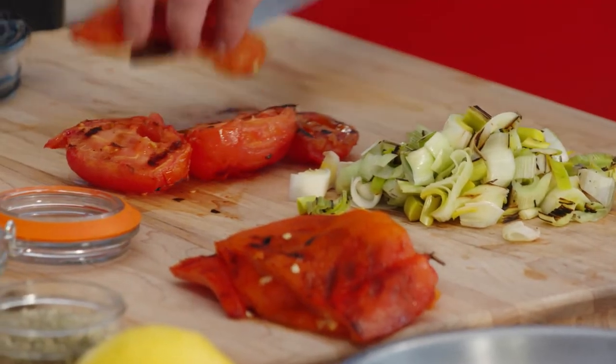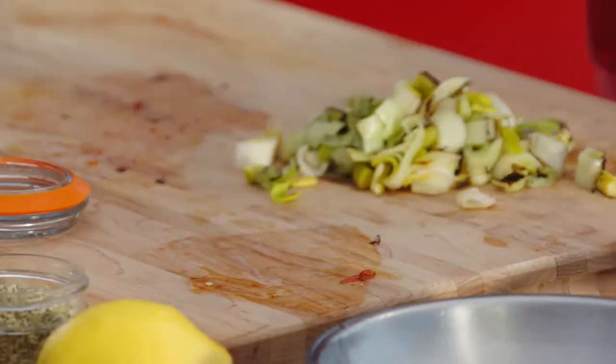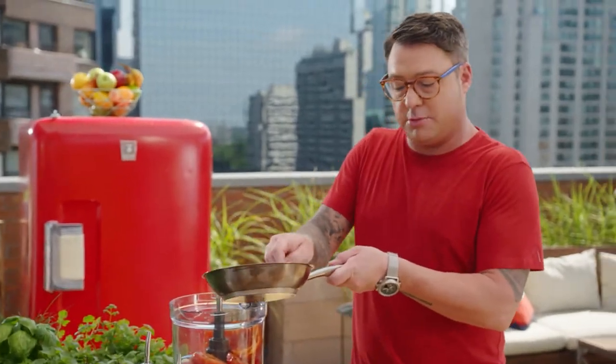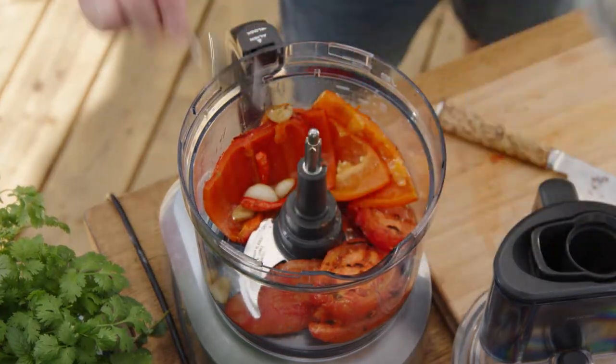The romesco sauce is dead easy, and if you've never made one before, they're delicious — you can put them on anything. I like to start with everything and finish with the oil, so in with the tomatoes and the peppers. I use a food processor because it'll demolish all of that good stuff. It's all about the alliums, so roasted garlic and a little bit of chilies because I like when the sauce has a bit of kick. Get the garlic in there.